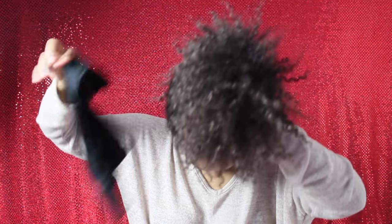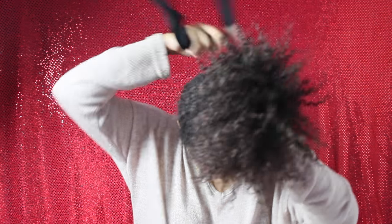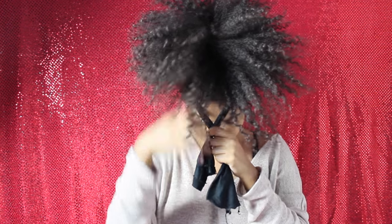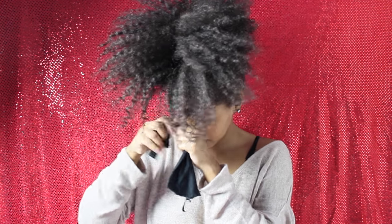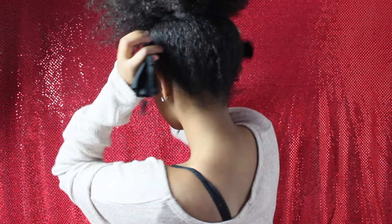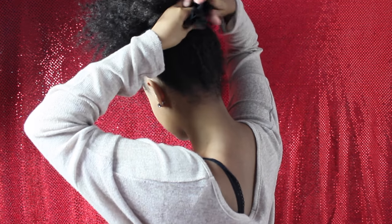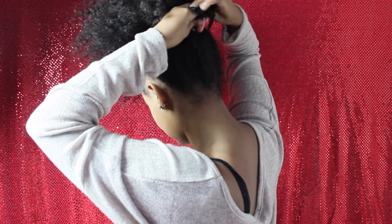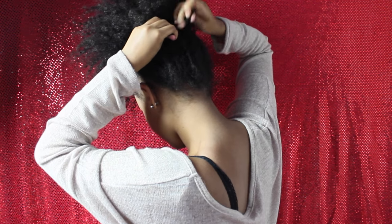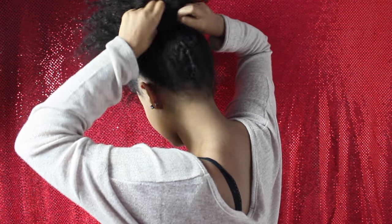Now grabbing the headband that you cut in half, you will wrap it around the ponytail. Let go of your hair that you were holding onto and tie a little knot in the front part. Then do the same in the back, tying another knot. Tuck any extra pieces into the headband itself. And don't worry — this is secure, it won't move at all, so you will be good.